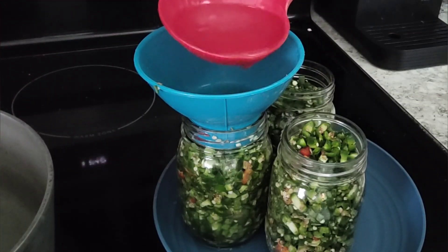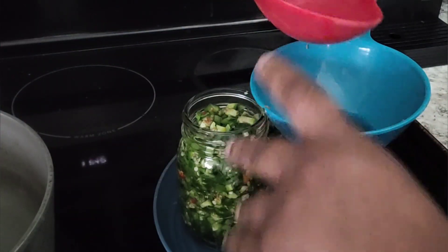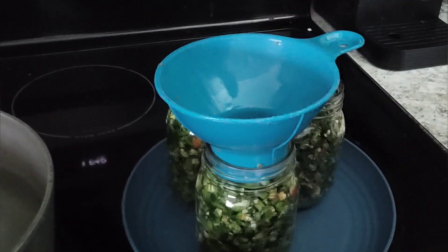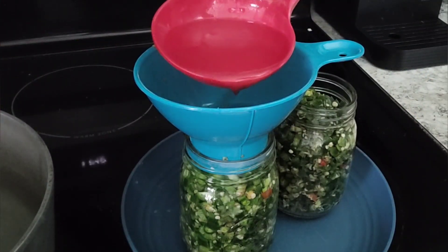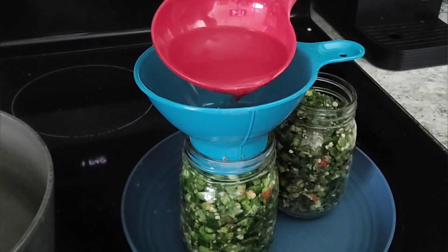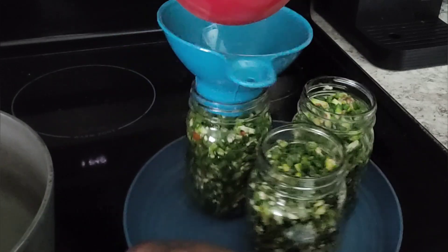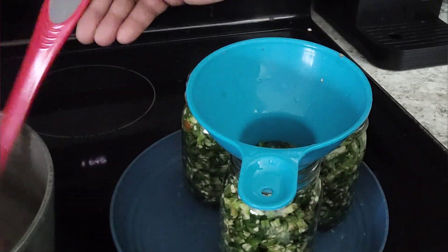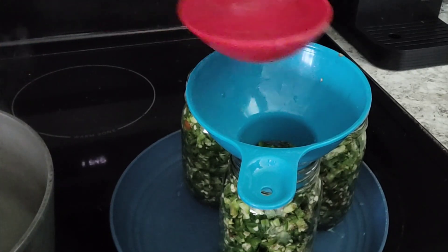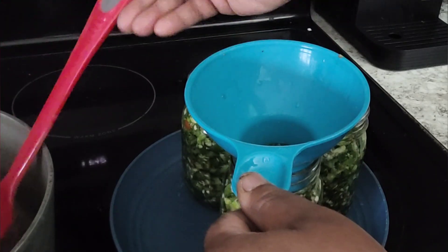Now I'm going to water bath this for 10 minutes. I'm heating up the water in the water bath because I'm putting in hot jars with hot liquid. If you start with cool materials you can start the water bath with cold water, but if you're filling with hot jars you want to heat up the water to match. The jars and the water temperature need to match.